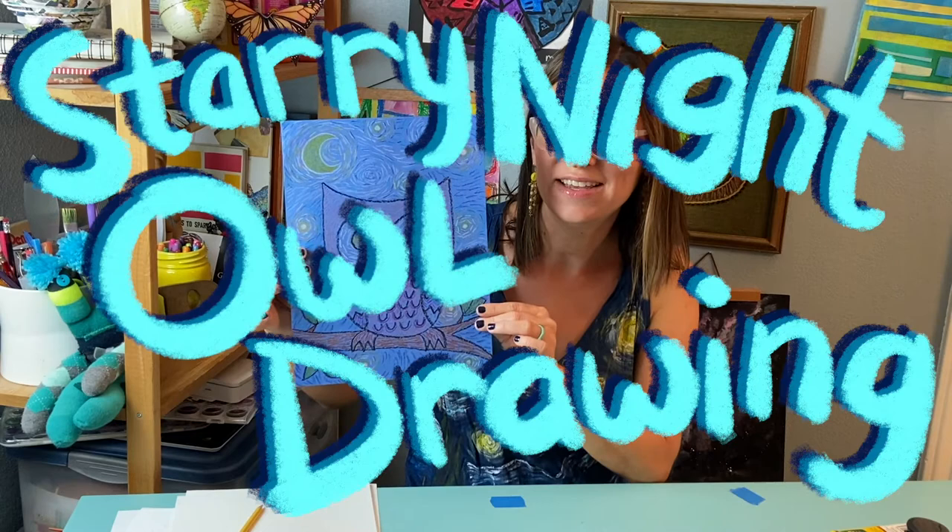Every time I see this painting I'm immediately transported to France, like Van Gogh staring out a window and seeing the swirling night sky full of stars and clouds and the bright moon. There are cypress trees in the foreground and a quaint French countryside town. Today we're gonna get inspired by The Starry Night to create our own Starry Night Owl drawing.